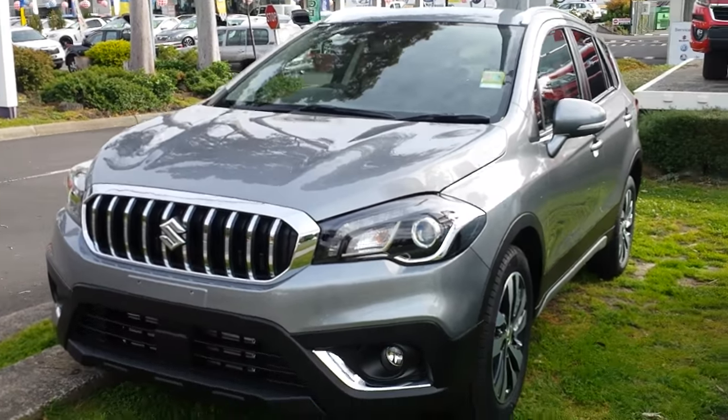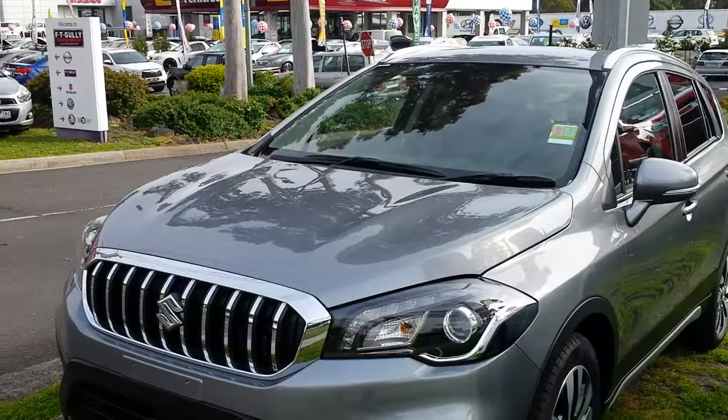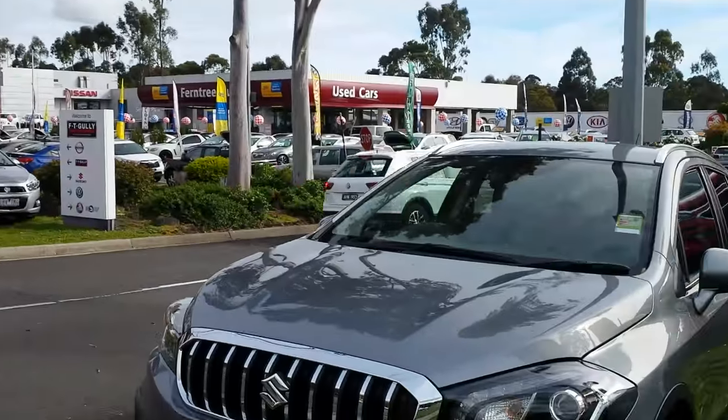Just a little walk around the new Suzuki SX4 S-Cross turbo. Sorry for the background noise — the dealer is parked right next to a main road, as you can tell.